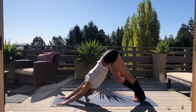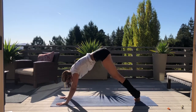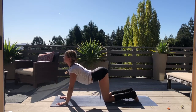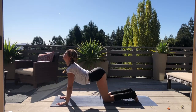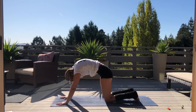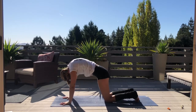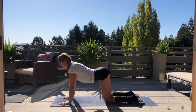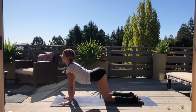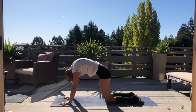On your next exhale, gently start to lower your knees down to the floor as we make our way into tabletop position — palms directly underneath the shoulders, knees directly underneath the hips. Inhale, lower the belly, extend the crown of the head up — cow pose. Exhale, press away from your yoga mat, finding stretch along your shoulders. Moving with your breath, finding what feels good, just rock between those two movements.